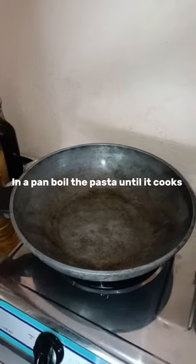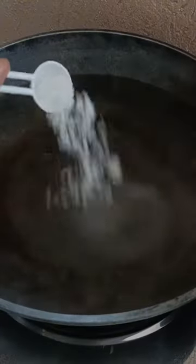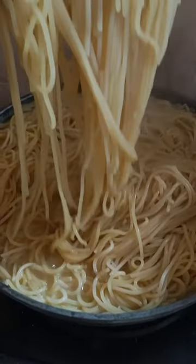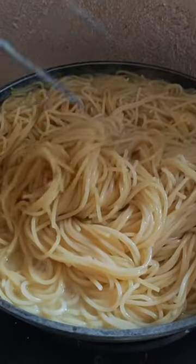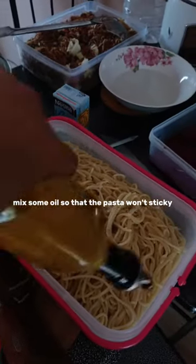In a pan, boil the pasta until it cooks. Add oil and salt. Mix some oil so that the pasta won't stick.